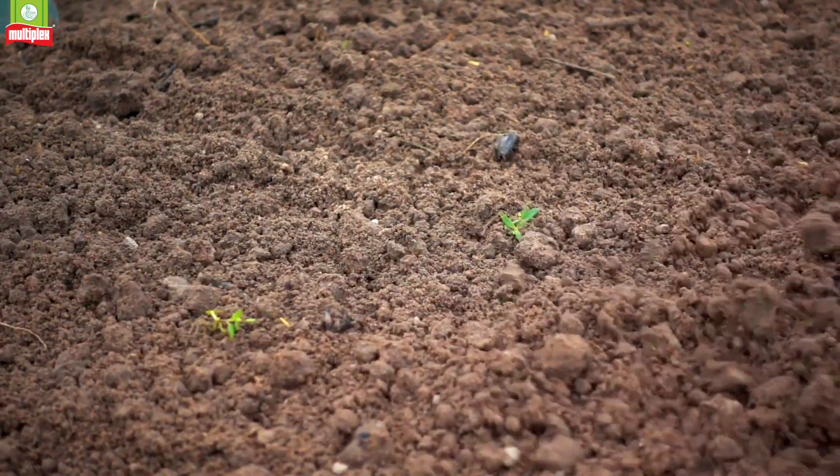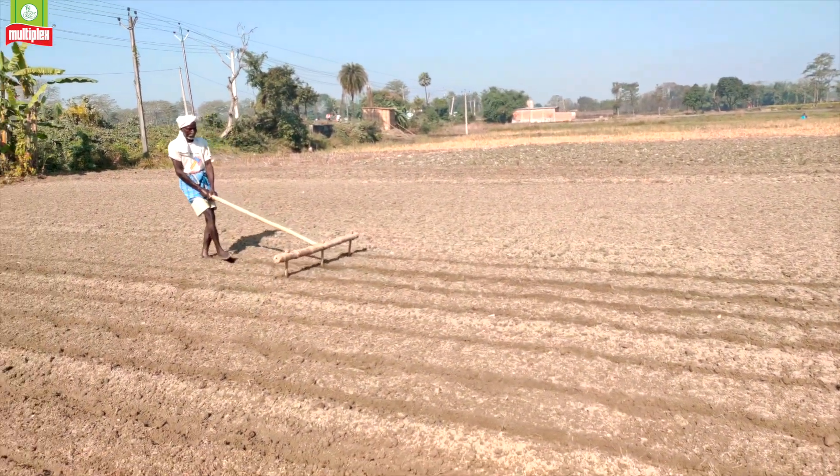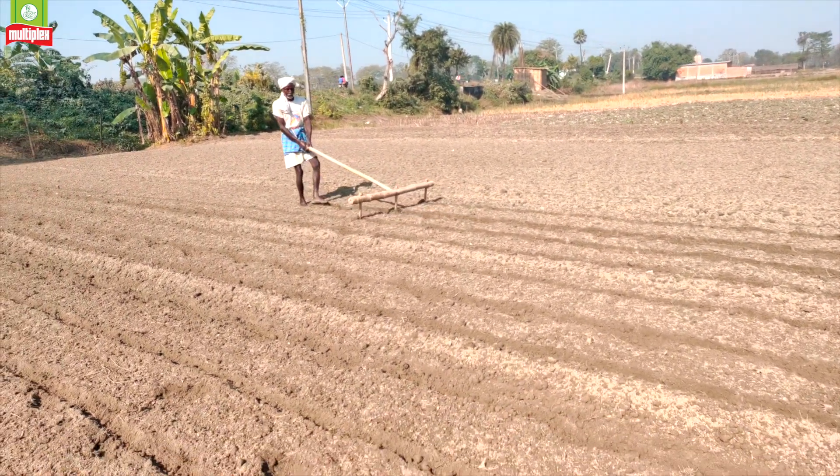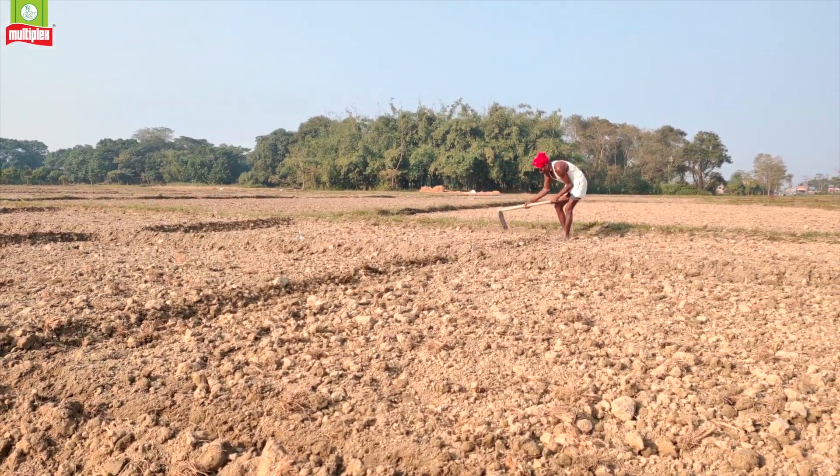Soil reclamation in agri fields is an important activity which each farmer needs to understand and act on. Here is a simple method to reclaim soil in your farm fields.